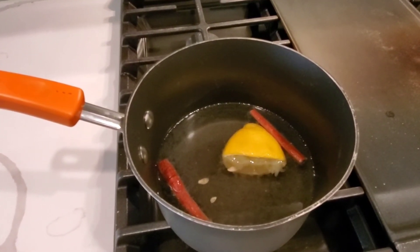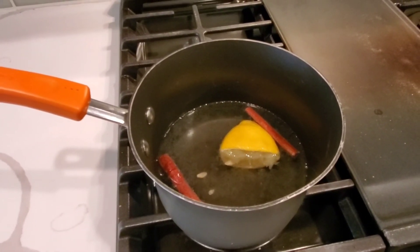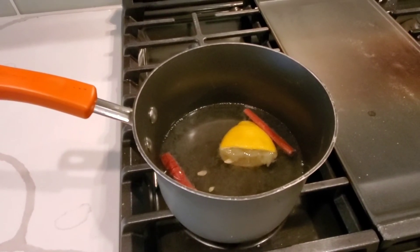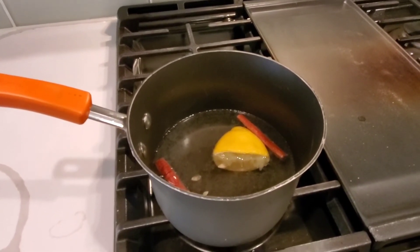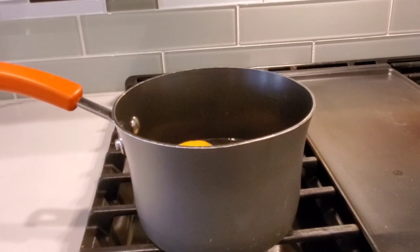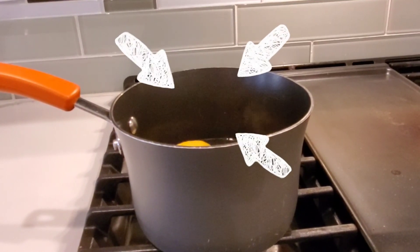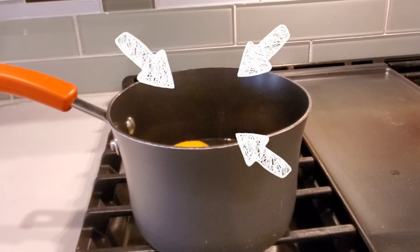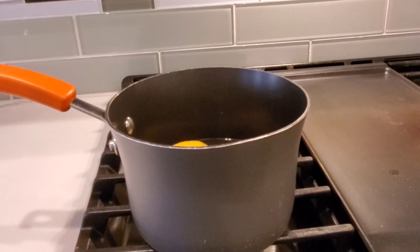Once it comes to a full boil, I want you to see the magic of the steam — that steam will help freshen up your whole house, I guarantee it. Y'all see all that steaming action right there? That's what you want to look for. But please don't burn anything up — let it go slow and low, and that is what's going to make the lasting effect in your home.